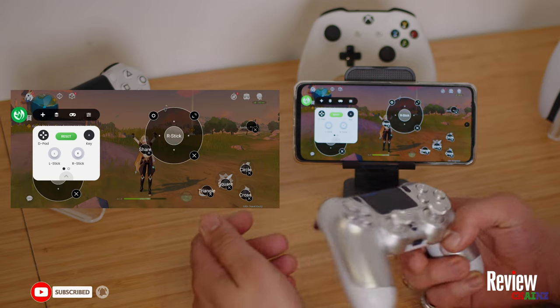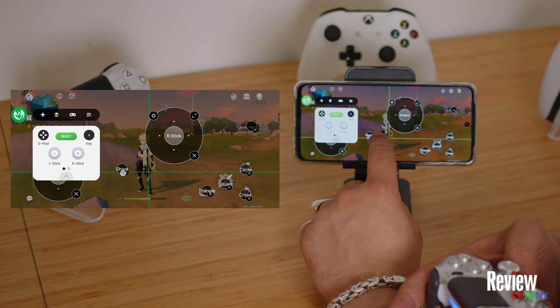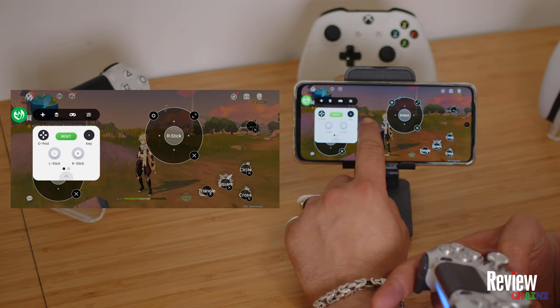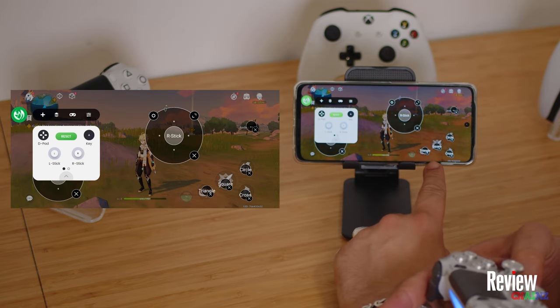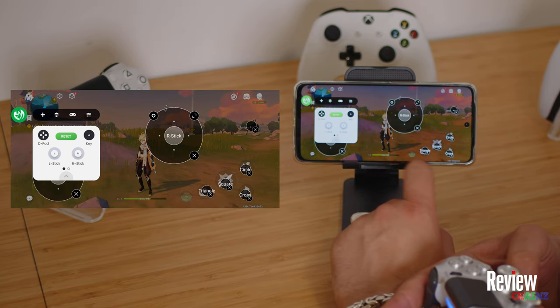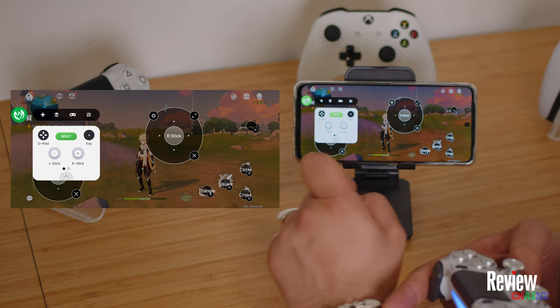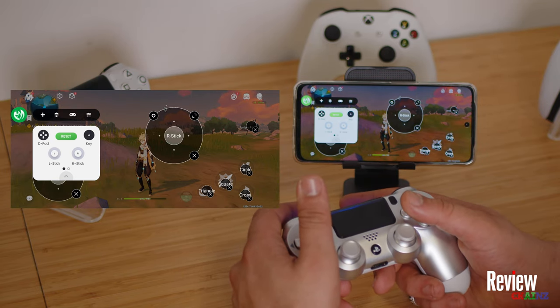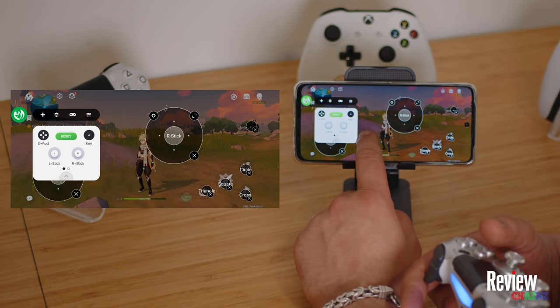When you press a button, for example, I'm going to add the share button like this — you see it appears here and then you can move it around as you like. In my case, I have my left and right stick, and here I use triangle, square, cross, and circle, plus my left button just to change the character I'm using.